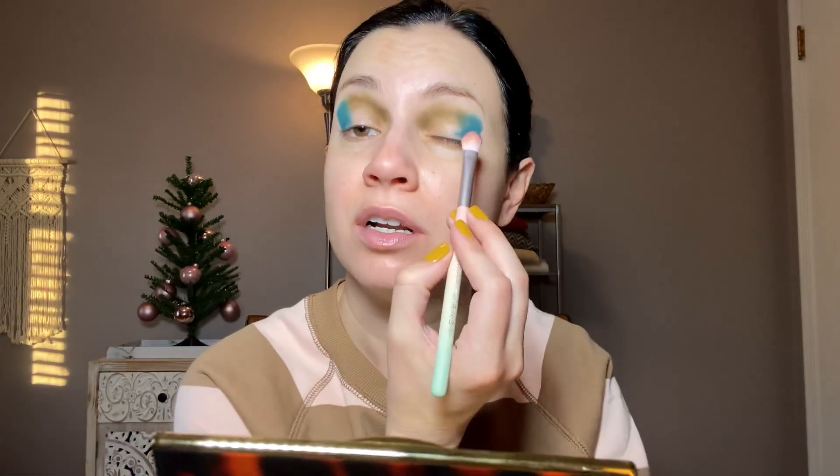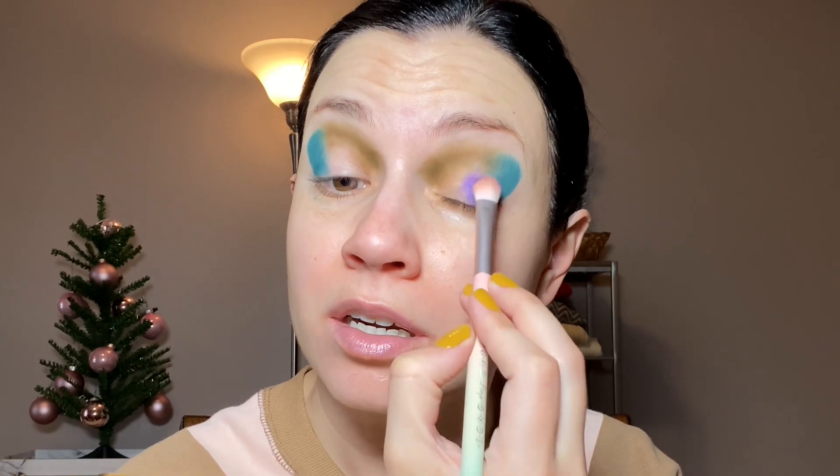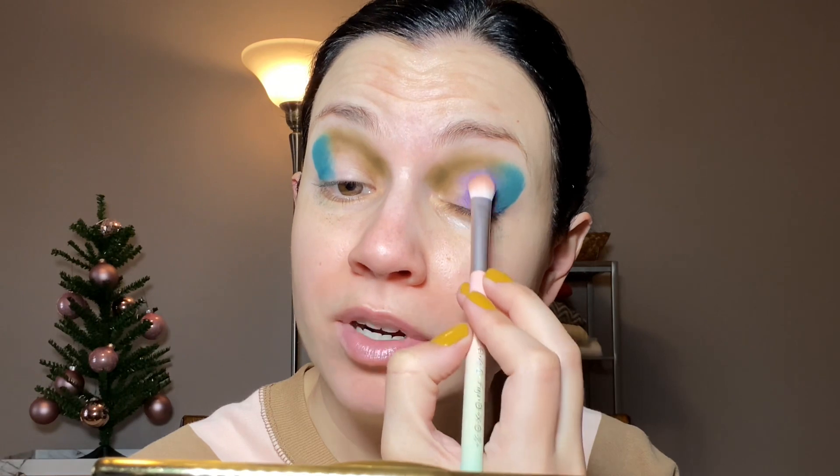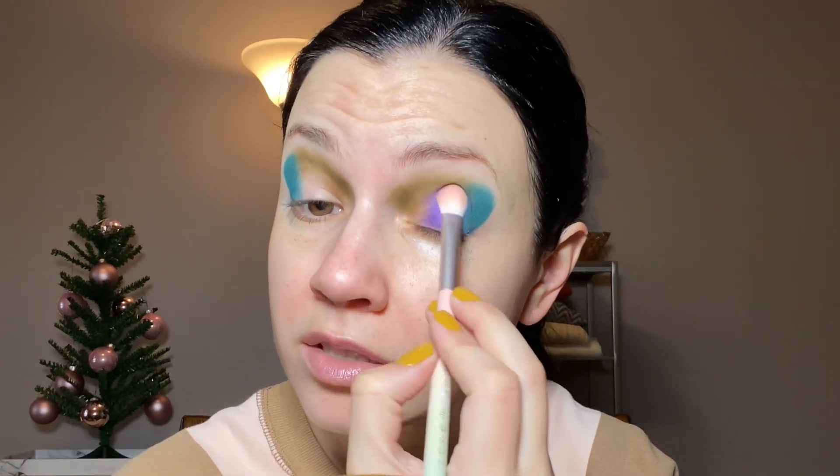Let's go with Amethyst, the purple. I'm not going to wet the brush for this color — I want to put it right in here. That's a nice purple, and look how pigmented it is without even wetting the brush! So far I'm really enjoying this color combination. This has been a spur-of-the-moment makeup look, which is fun. Makeup is fun — I like makeup.